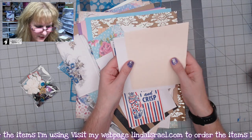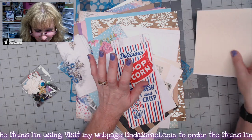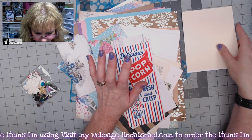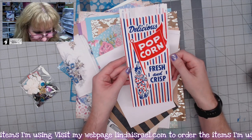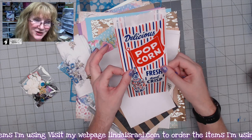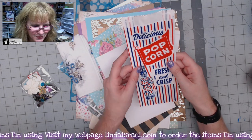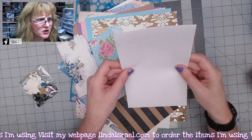You get a couple of items about five by almost six inches — I have a bunch of these popcorn bags. While they may not match the kit theme, you can add your own touches to the front of them. There's also a folded card that you can use.